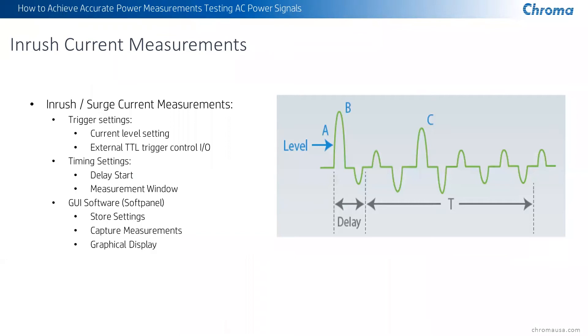Inrush current measurement is another great feature. We can do inrush current measurements at different time levels, different windows of time. We can even do a delayed response to when we start the window to measure the continuous measurement for peak current. We can also do a level-setting trigger, which means you can say when the inrush current is above a particular current, trigger the inrush current test. You can also do it with a TTL signal externally or from the software, or manually by pressing the button on the front of the unit.